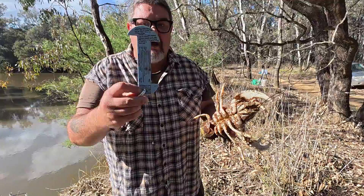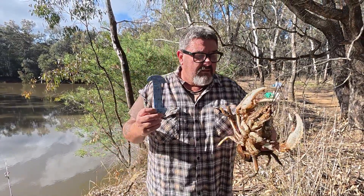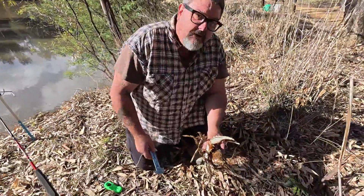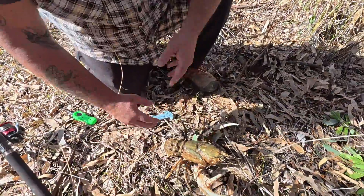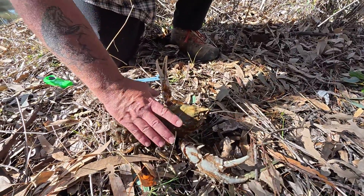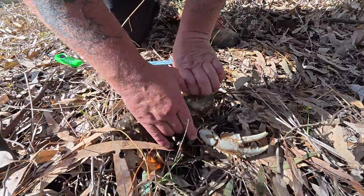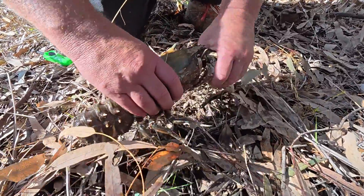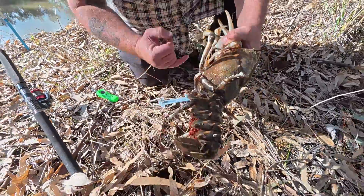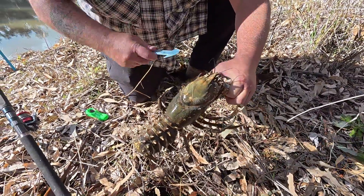This is actually a New South Wales measuring device. You can get them from New South Wales and Victorian fisheries. Basically, the best way to do it is put the crayfish on the ground. I'm going to do this right-handed, so I'll grab the back of her with my right hand so that she can't reach back and grab me with her nippers. Put the nippers down and hold them both with my left hand, being very careful not to get my little finger stuck in the claw. And that keeps me safe.